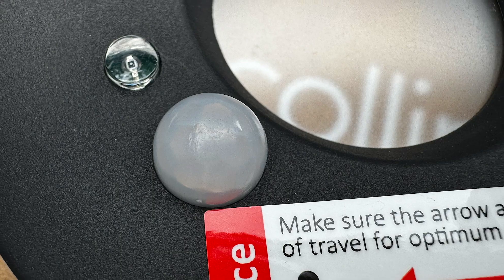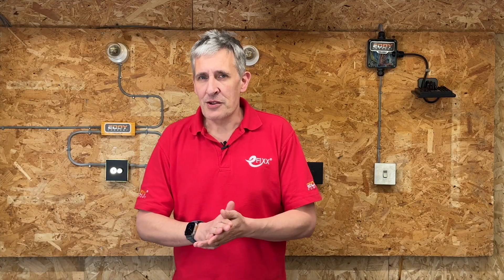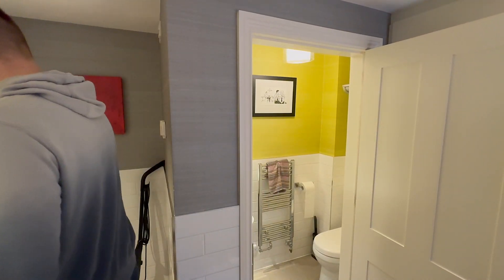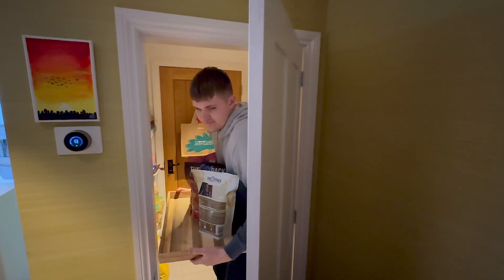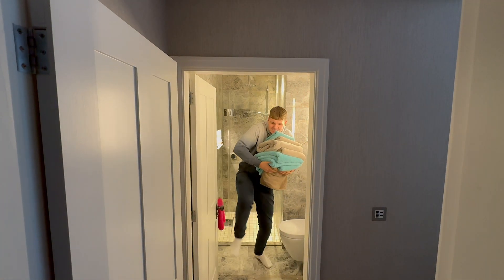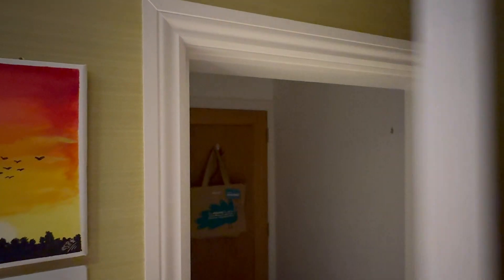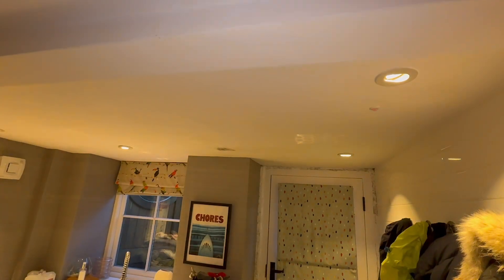Before delving into its functionality, let's explore some potential applications. Consider the smaller rooms in the house, like toilets, ensuite bathrooms, utility rooms, pantries and corridors. These areas are commonly overlooked when it comes to turning lights off upon leaving, or when you're juggling items and your hands are full. An easy solution is to add an occupancy sensor, so the lights automatically switch off when no one's in the space.